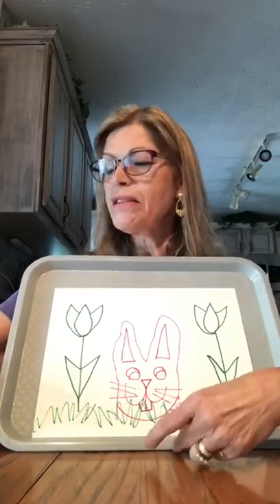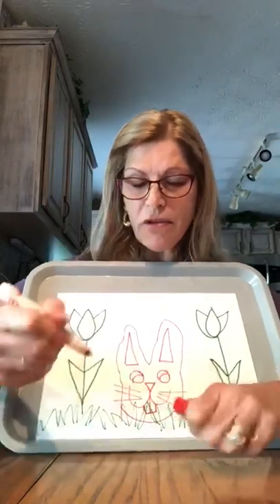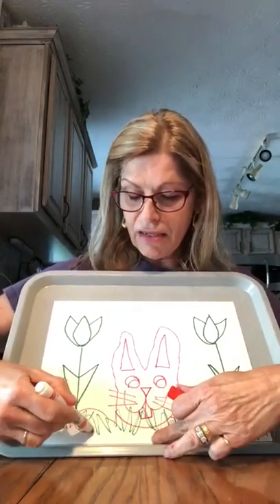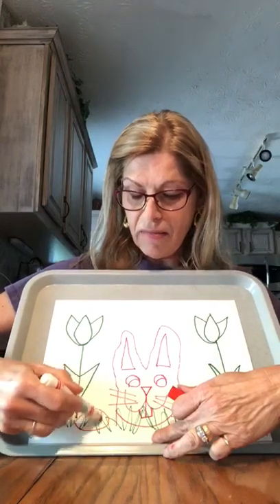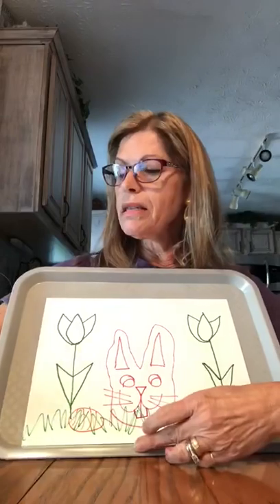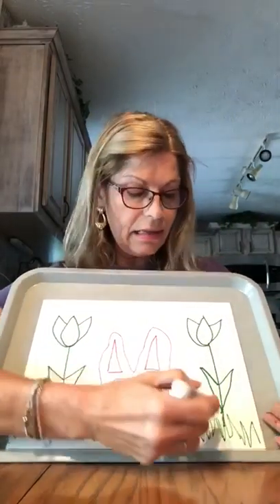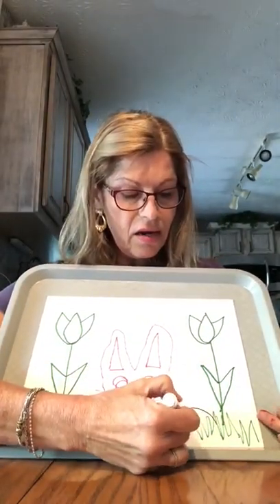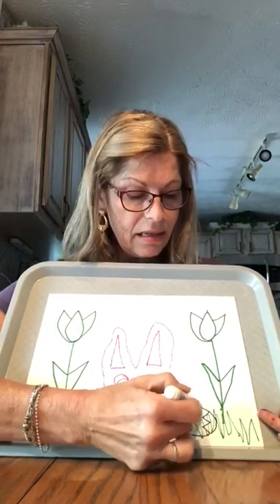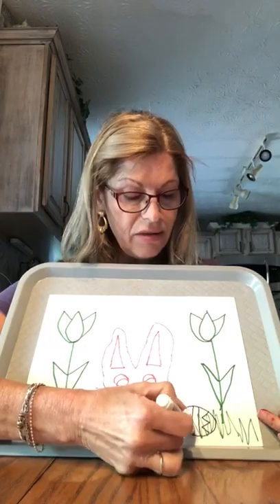And if you want to, you can make some ovals in the grass. You can make some Easter eggs — this is your Easter bunny. Make some stripes. Draw another one in the grass, over here. Maybe I'll do some zigzags. Do some fun designs with your eggs.